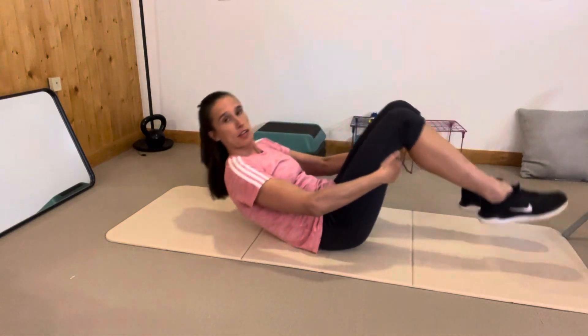You want to stay close to the floor — you don't want to come all the way up. If you come all the way up, you're actually letting your abs be in more of a resting state.